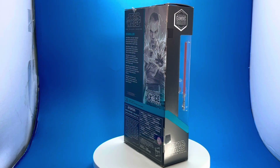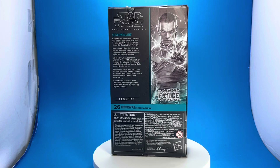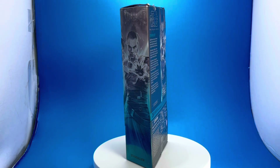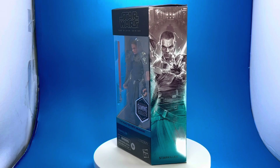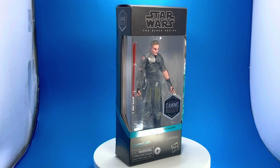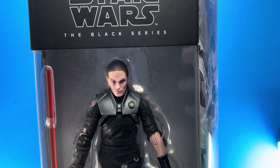Starkiller is from the Star Wars video game The Force Unleashed — they made two games about this character. I love him, he's one of my favorites after the original Star Wars stuff. He's one of the last characters I thought was really cool and that they did something awesome with.